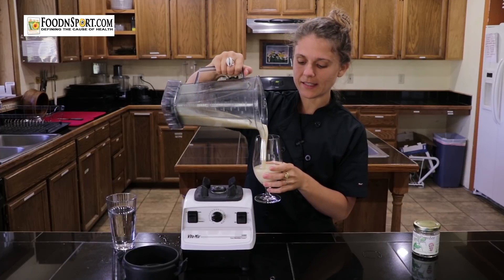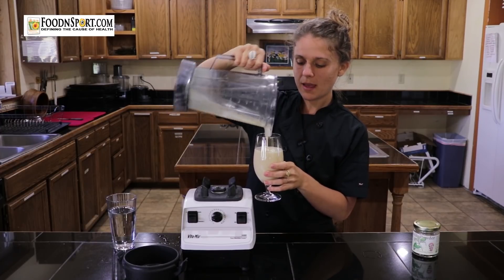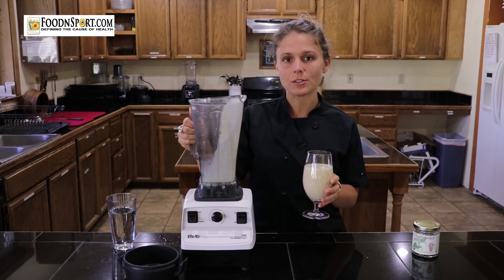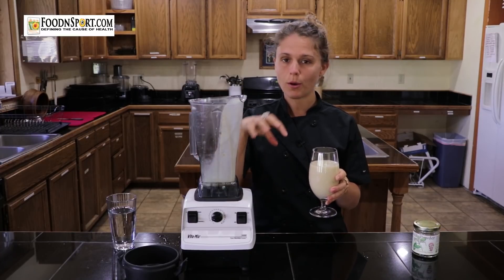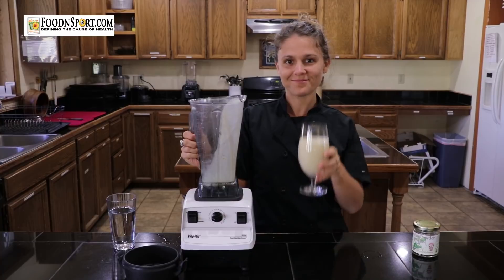You can drink this as it is. Another thing I like to do with it is make a fruit cereal. I'll chop up things like apples, bananas, maybe some peaches or berries, put all of that in a bowl, and then pour banana milk over it, and you've got fruit cereal. Enjoy!